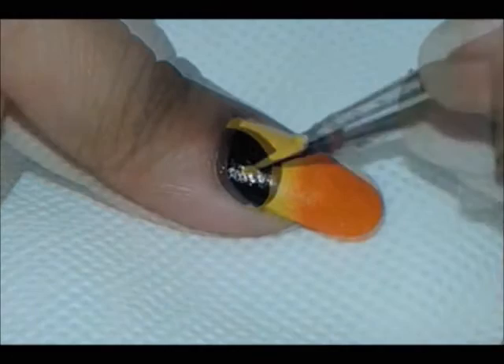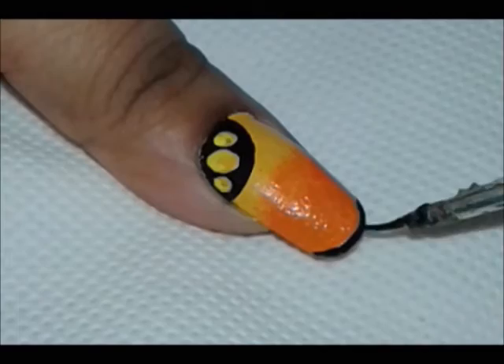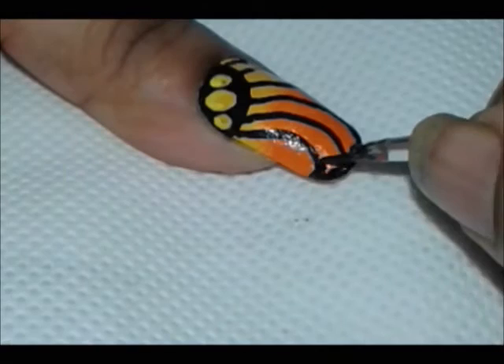Now take your yellow color and make oval dots. Outline the tips of your nails, then create six curved lines. Now curve the end where the black tip meets the line.